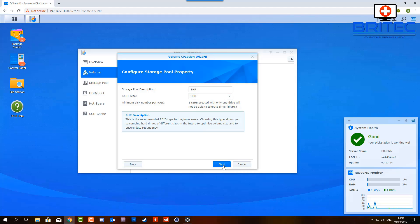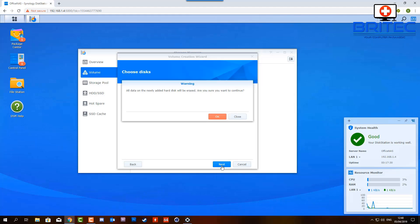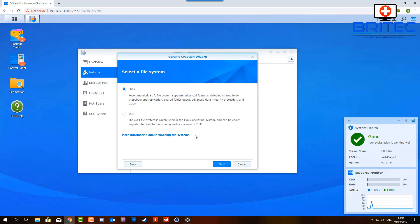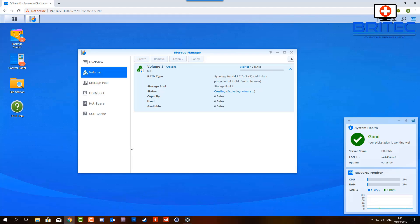Going next, you can see the drives selected. It will warn that all data will be overwritten - that's fine since these are brand new drives. I'm going to select btrfs as the file system. Once we click apply, this will start getting our drives ready and creating our volumes. You can see it starting to create an active volume - this will take a good hour or so, so be patient.